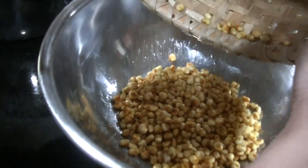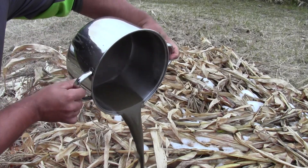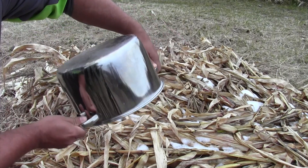I use the same process for washing corn in the colander. When the corn is all washed, I take the pot of ash water, stir it up, and dump it outside.